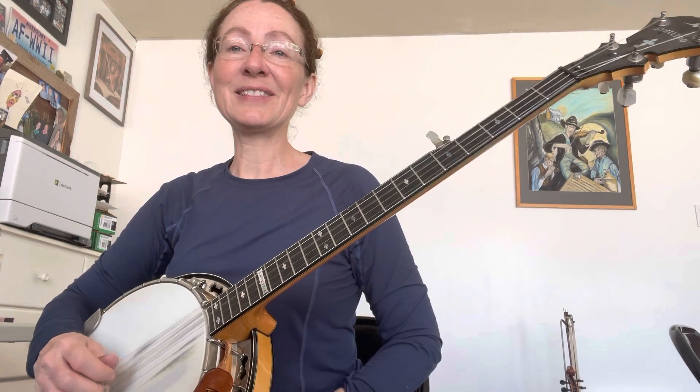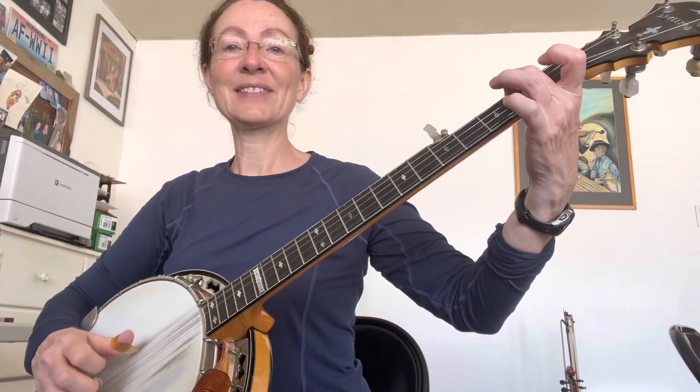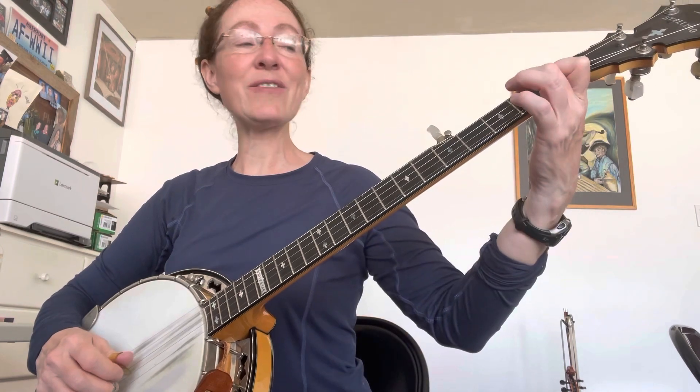Then go back to the G. Then go back to D7 again.